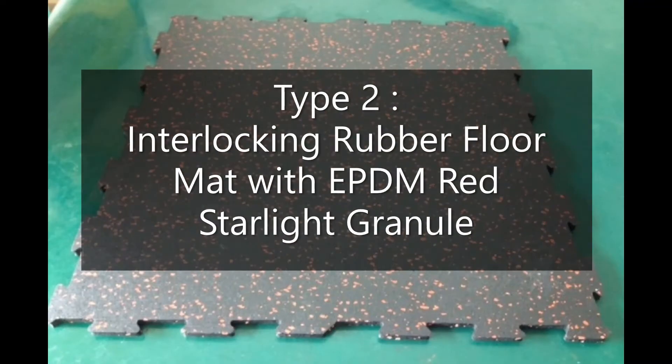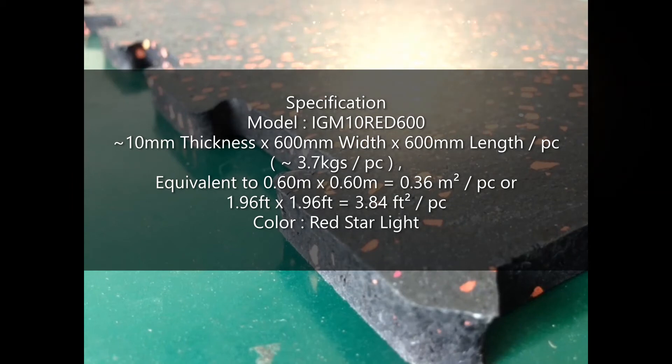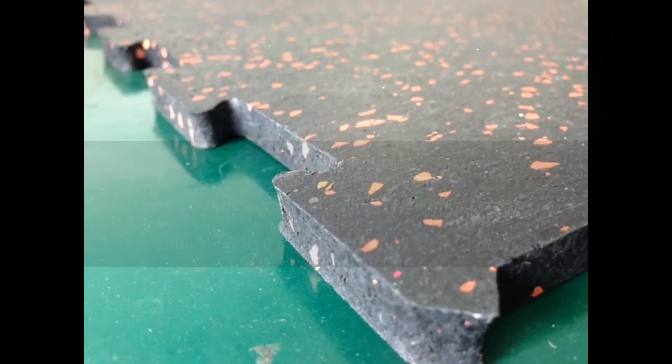Type 2: Interlocking Rubber Floor Mat with EPDM Red Starlight Granule. Specification — Model IGM-10RED600. Approximately 10mm thickness, 600mm width by 600mm length per piece. Approximately 3.7 kg per piece, equivalent to 0.36 m² per piece or 3.84 square feet per piece. Color available in Red Starlight.